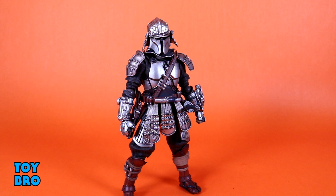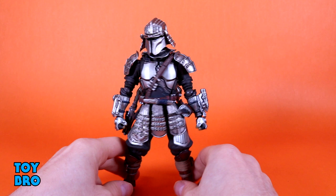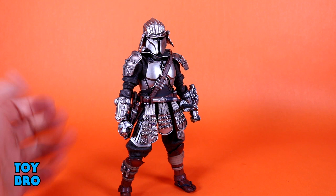There are some definite standouts in the Movie Realization line - Maul, the Boba Fetts, Django - and the Mandalorians basically look really good. Phasma also looks really great. This guy's probably my current favorite, though. I've only got a small handful of these, but this guy's definitely my favorite at this point and I think he looks great.